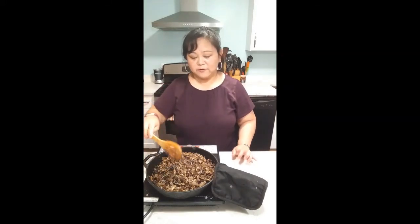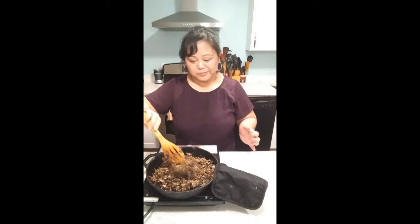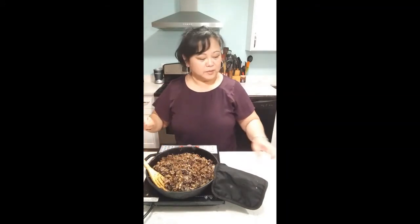We've waited for it to cook, and now that it's soft, all the flavors have basically mixed together. Let's taste test it. Mmm — that is so good! I'm so excited. I hope you guys are excited too. I'm going to plate this now.